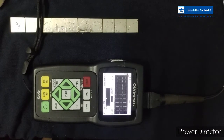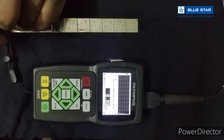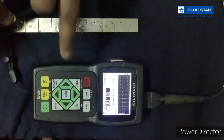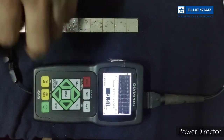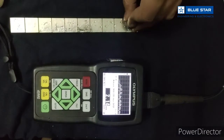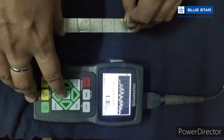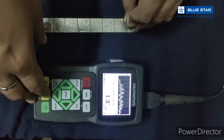First we need to calibrate this equipment on the step block for higher thickness and lower thickness. We press Cal well. It says: measure the thick standard then press enter to continue — it is showing 10 mm, which is correct. Again we press Cal 0 and measure the thin standard — it is showing 1.01 mm, which we have adjusted to 1 mm.